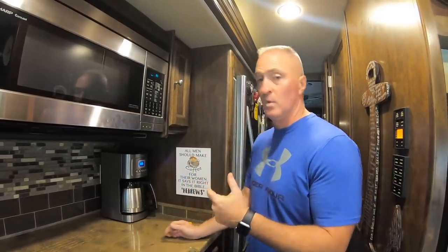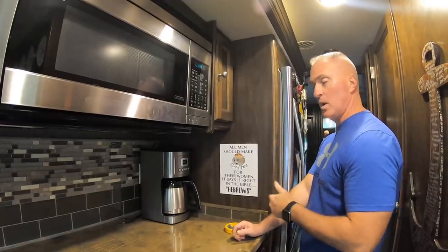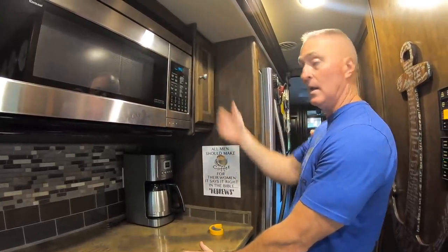We made it to our first boondocking stop — a Harvest Host brewery. We want to keep an eye on our batteries; we're at 12.6 volts right now. When it gets down to about 12, we'll turn the generator on to recharge. We have four lead-acid batteries, so we're not exactly top-of-the-line. To control electrical consumption, we disconnect power sucks like the coffee pot — unplug it, then plug it back in when needed. The microwave is another power suck, so we trip it at the breaker.